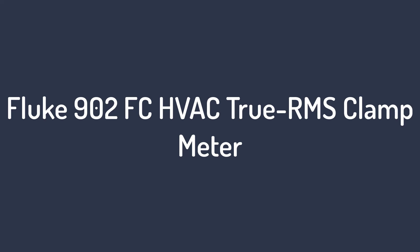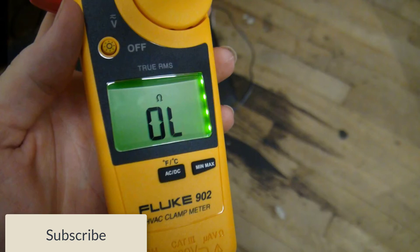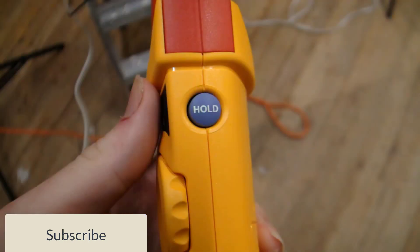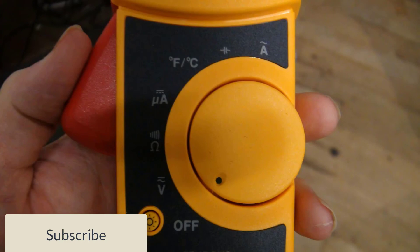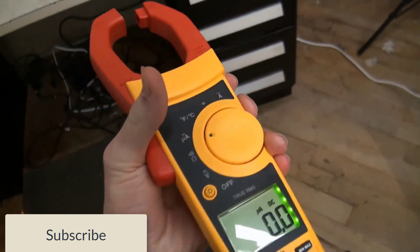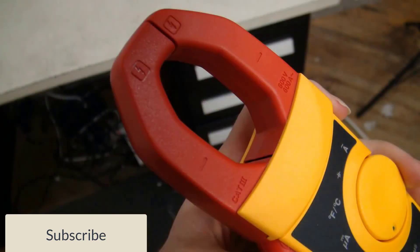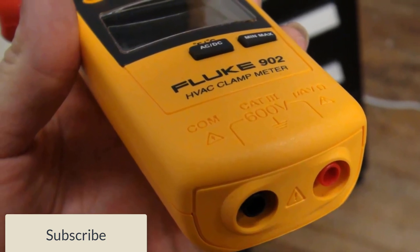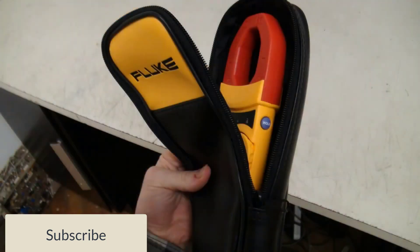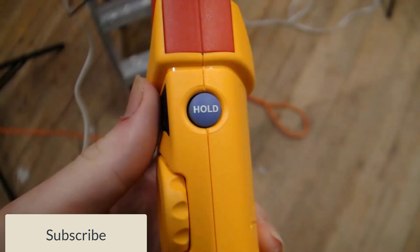Number 1 on the 902 FC HVAC True RMS Clamp Meter. It features an extended resistance range to measure thermistors up to 60k and can capture flue gas temperature. Fluke connects your meter to your phone through Bluetooth to help you get more done faster and safer. It delivers true RMS voltage and current for accurate measurements on nonlinear signals, and also features 200 DC to measure flame rods.